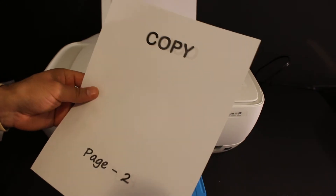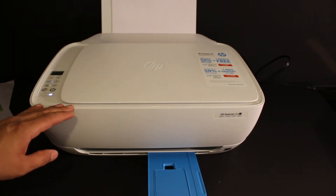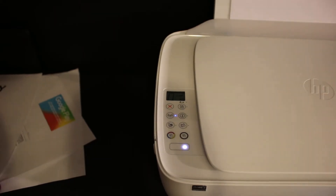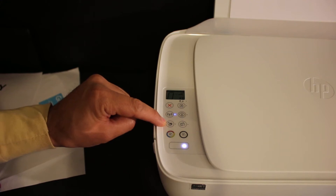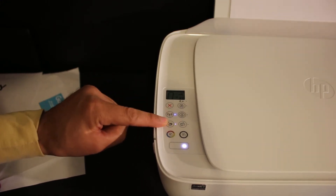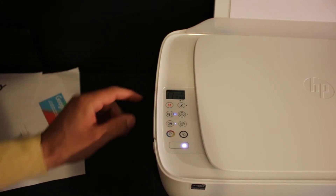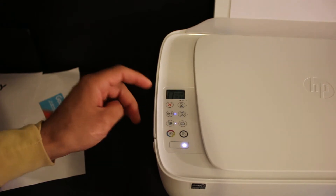This way we can do the two-sided copy on a single page. Now to do the wireless printing and scanning, we have to connect our printer with the device. We have to activate the Wi-Fi Direct of this printer, so click on the Wi-Fi Direct icon. You will see the white light is on, and the same icon is available on the screen, which means the wireless on this printer is activated.